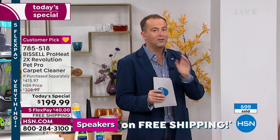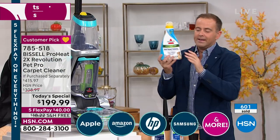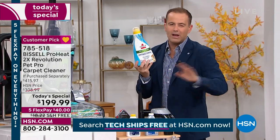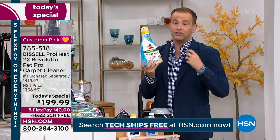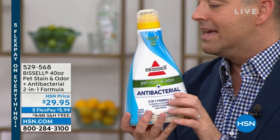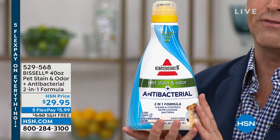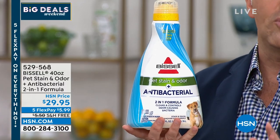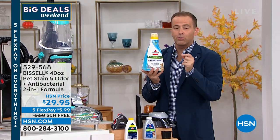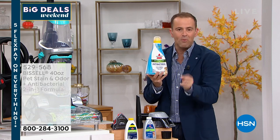A lot of you are asking about this bottle. So in your collection for the Today Special, you are getting two smaller bottles of great cleaning formula. If you want to stock up, they gave us this at a special value with free shipping and handling — this is the massive 40-ounce at $29.95 on FlexPay. I always use Bissell product inside my Bissell — that's just what I would recommend to maximize performance.